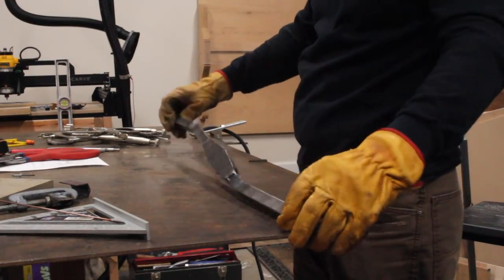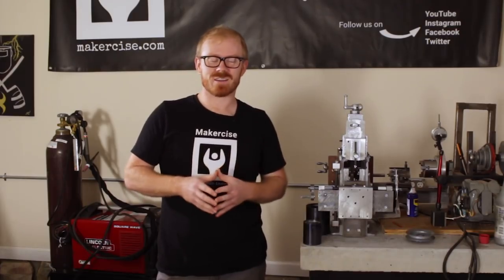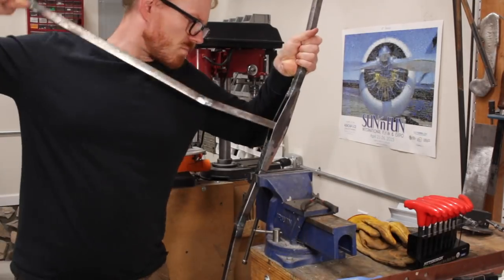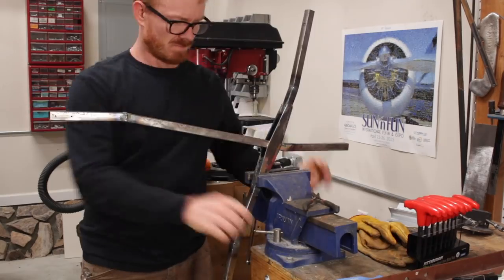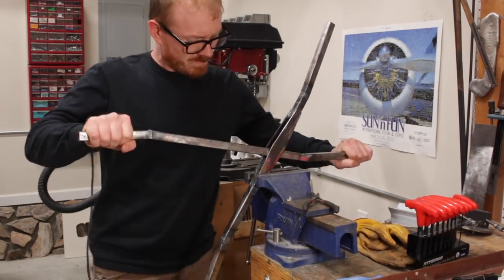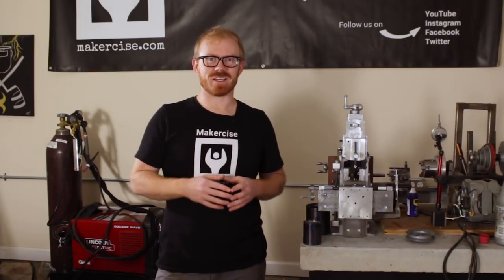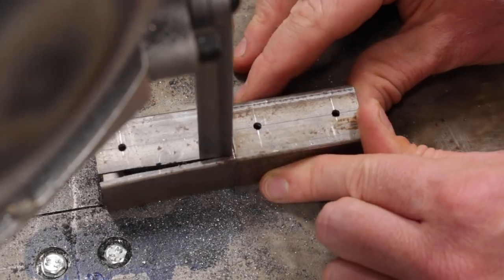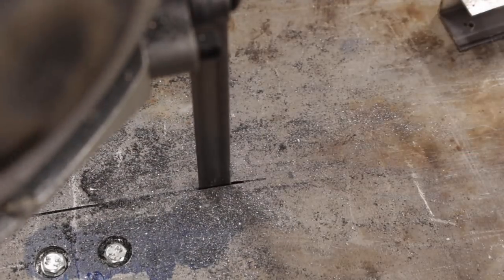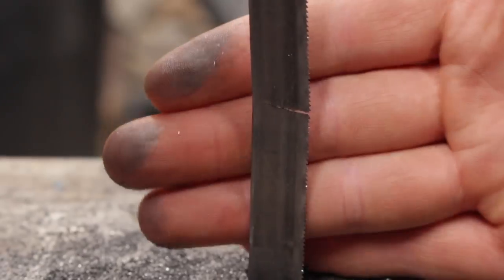I used a ten-thousandth shim, but I could have gone a little thicker, and I ended up needing to persuade the fit a bit — I swayed the tongs in the vise to get a good fit. I also hit the end of life on the bandsaw blade in my portable bandsaw. I double-checked and I have plenty of clearance around the blade, so I think it just happened to reach end of life. Fortunately I had some spare blades on hand.